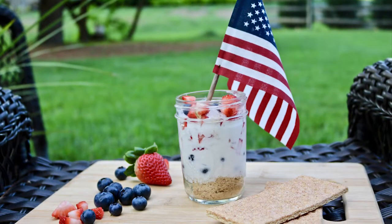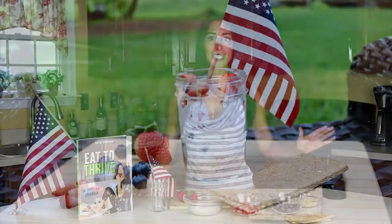Good morning and happy early 4th of July. Today I'm going to show you how to make a very simple and patriotic dessert for your 4th of July party or holiday cookout. So let's get into it.